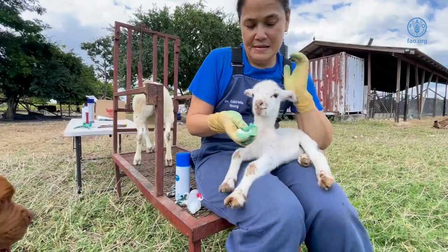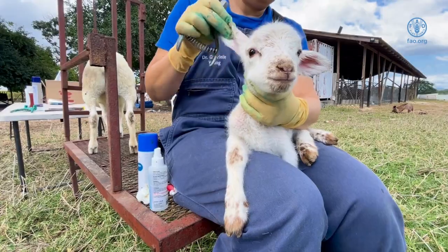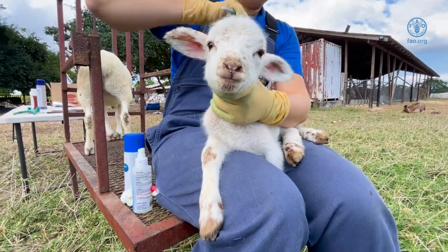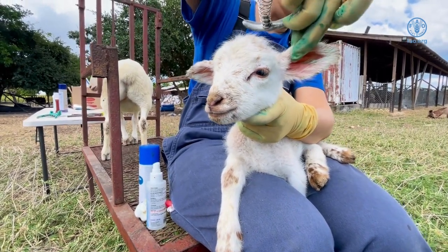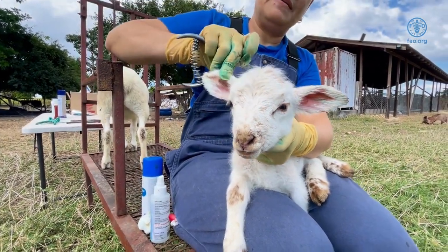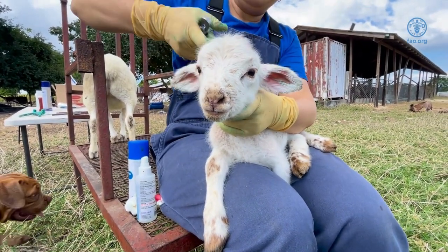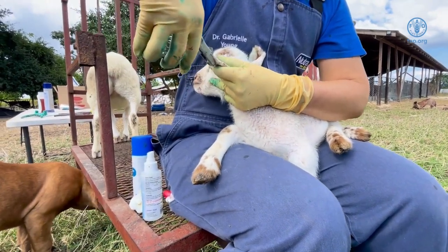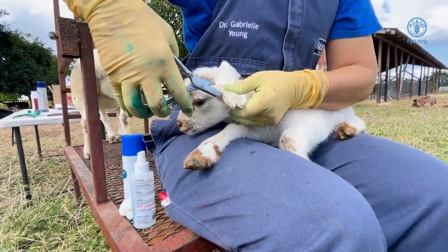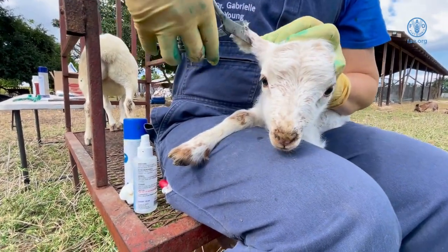The number given to this lamb will be 61. A notch is made on the tip of the left ear — 50 — then another notch on the top of the left ear — 10. On the right ear, a notch is made on the top of the right ear; this is a 1. 50 plus 10 equals 60 on the left ear, and a 1 on the right ear. This is read as 61.